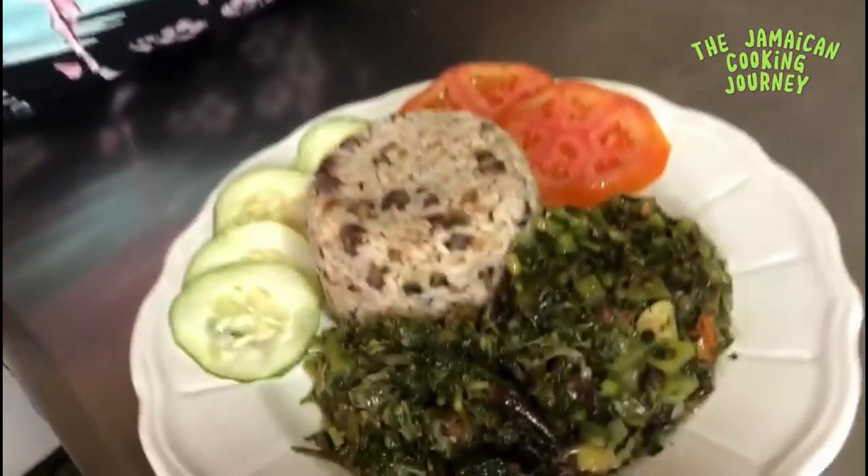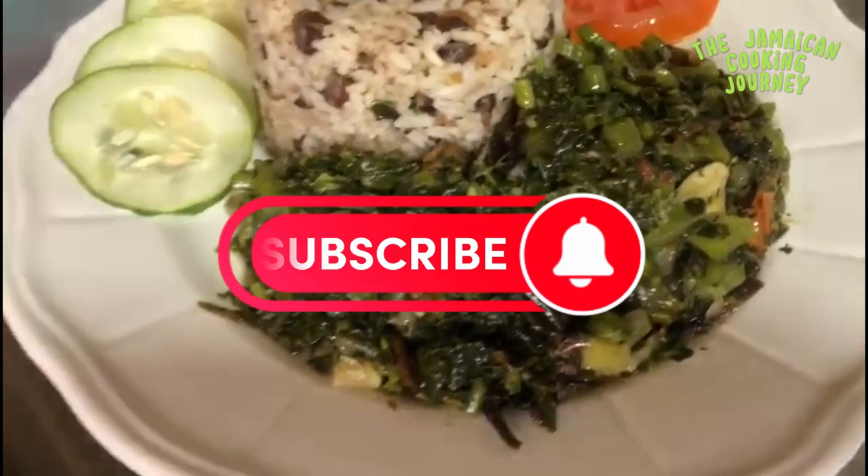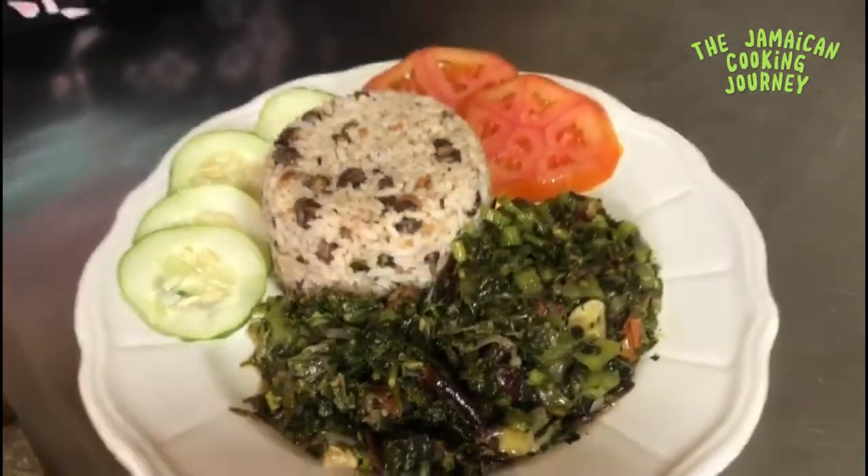Thanks to the new subscribers and to those who started the journey and are still here with me. Smoked red herring and greens — Jamaican callaloo — that's what we did today. I think I'm hungry — let's go eat! I'll catch you again with another video.